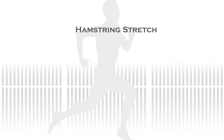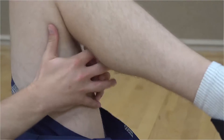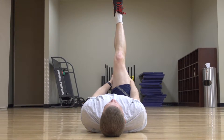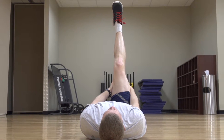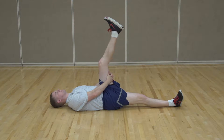To begin the hamstring stretch, first lay flat on your back with your legs straight and your hands relaxed at your side. Lifting one leg, place both hands behind your thigh and interlock your fingers. Straighten the knee until you feel a gentle stretch, and try to keep your head, back, and opposite leg on the ground while stretching. Breathe normally and hold this position for 30 seconds. Then release the leg back to the ground, and repeat on the opposite side.